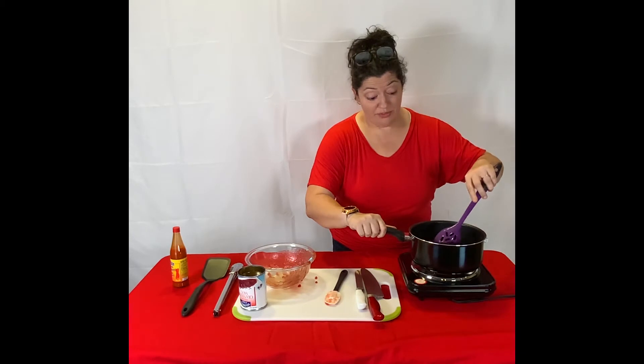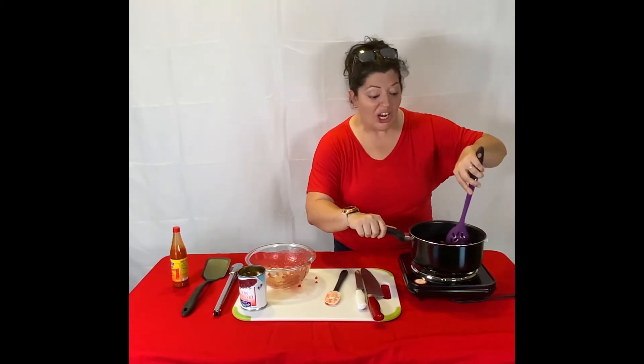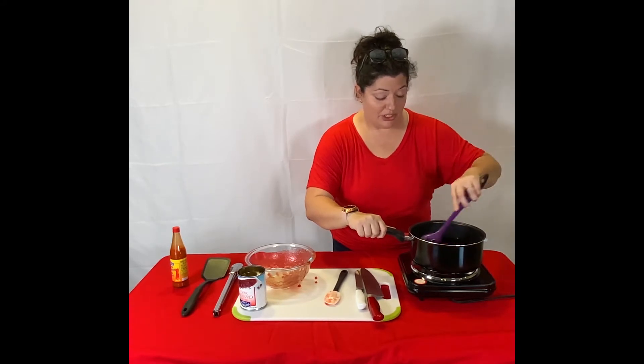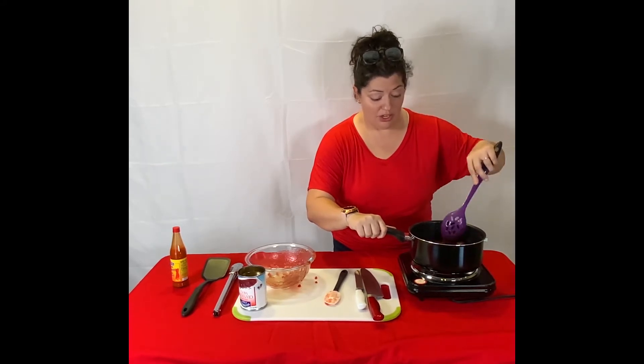These are just frozen meatballs. Homemade meatballs are awesome, so if you have those, make that happen. But frozen meatballs turned into this kind of an appetizer work really, really well.